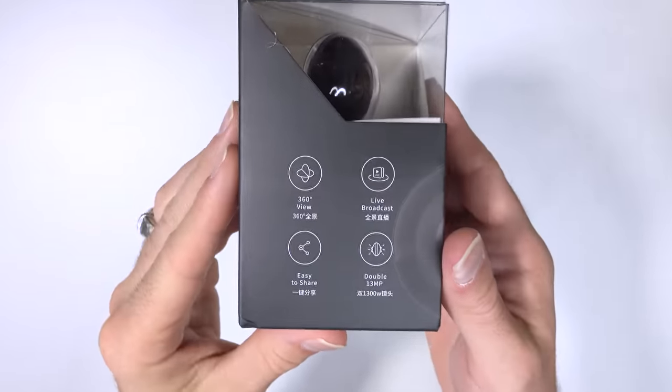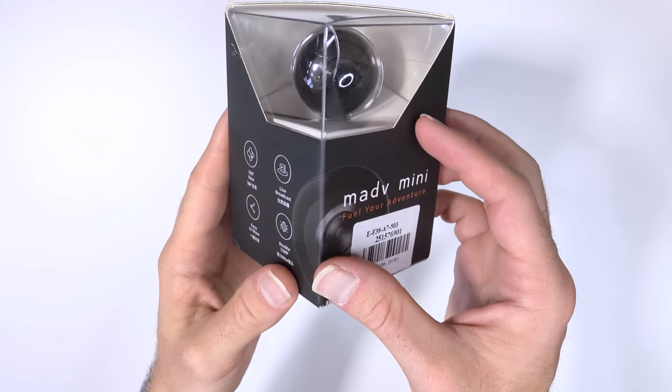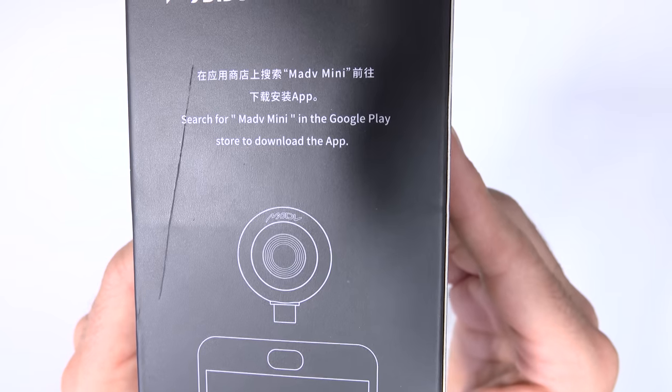It's the Mad V Mini — some kind of 360 camera. I don't know if it just spins its head around or has some kind of camera all around it. It doesn't look like it. Maybe it's got two cameras back to back — yeah, I reckon that's it.